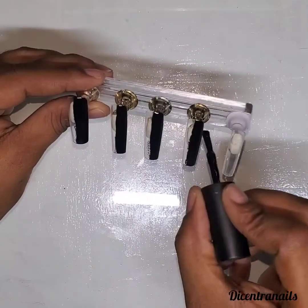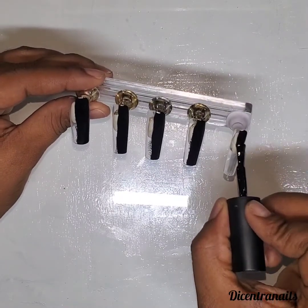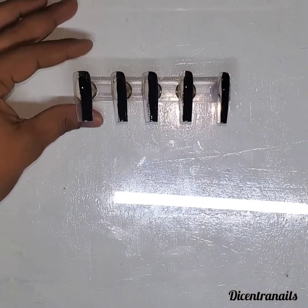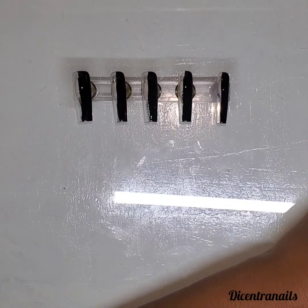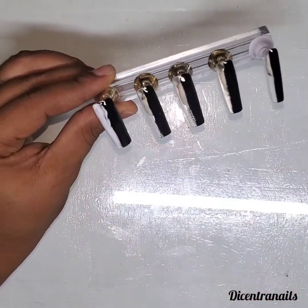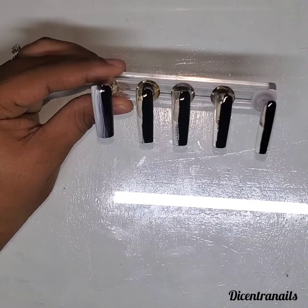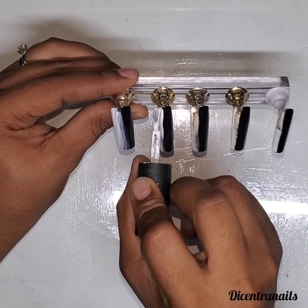So first I apply the black. What I noticed with vertical ombre is that the darker color goes on first, then you put the lighter color after — it fades much better. So that's what I do: I put the black first and then I apply the white.